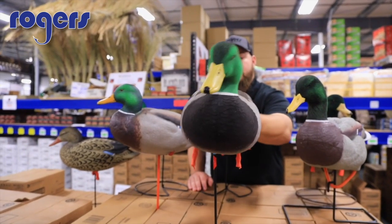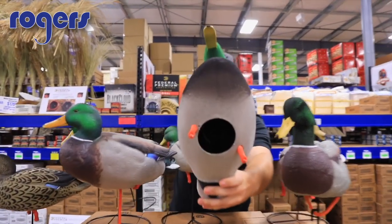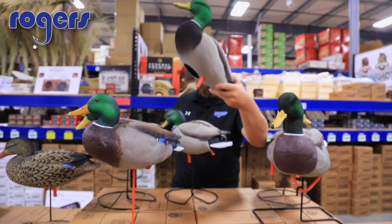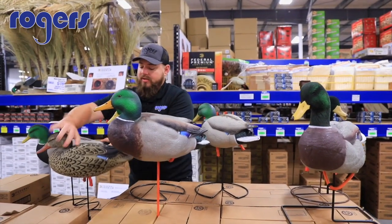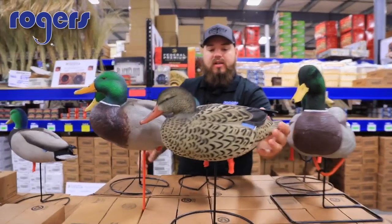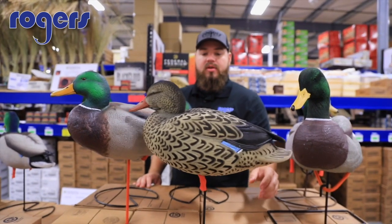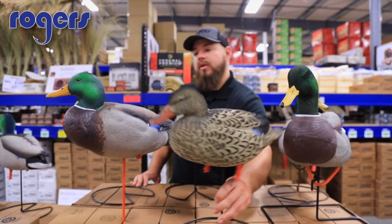The cone base has two settings: an open setting and a tighter setting for higher wind days. These really have a lot of motion on any type of breeze. The fully flocked hand — with the lightest of touch, these things are rocking back and forth and have a little bit of side-to-side wobble, so they look very realistic.